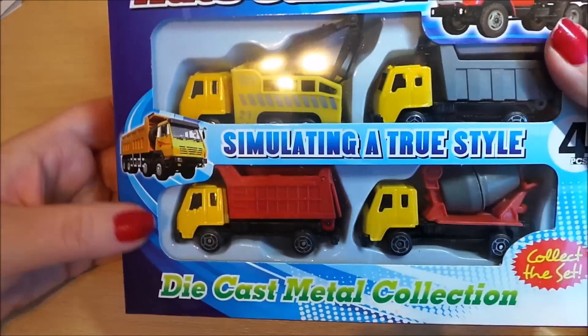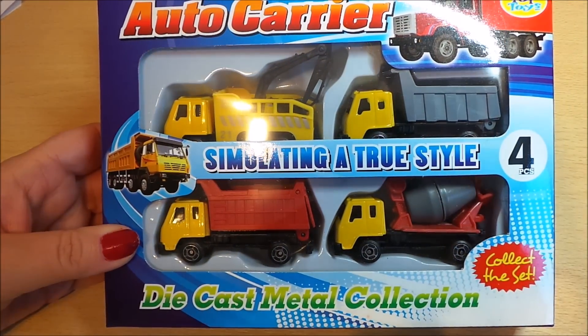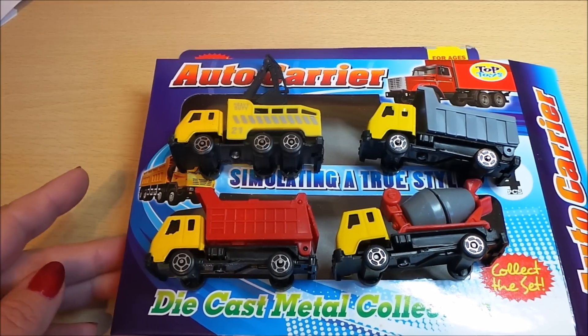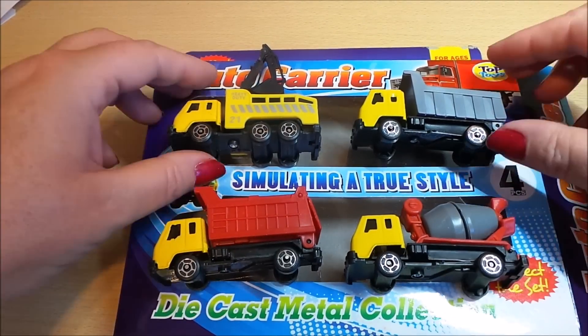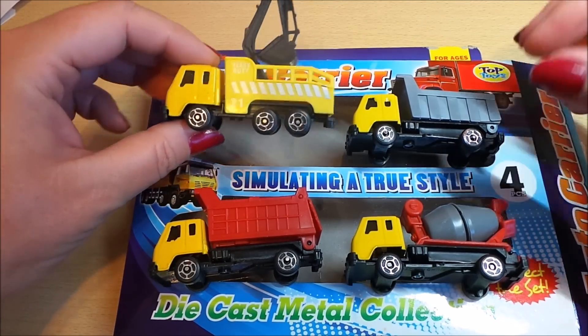So yep, sounds good to me. Let's open up and take a good look. So here we are then guys, we've got the four vehicles here. All very different but all construction vehicles.